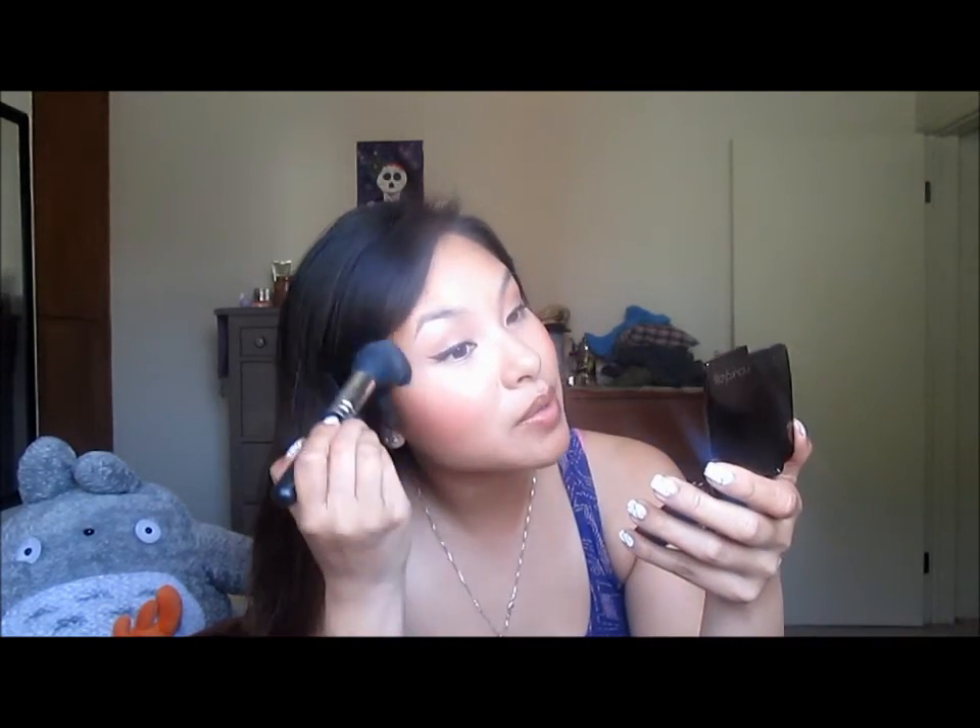Then I'm going to highlight. I'm going to go back with my Hourglass Ambient Lighting Diffuse Light again. And then I'm just going to take my Sigma Tapered Face Brush, the F25, get a little bit on there, tap, and I'm going to put it on the high points of my cheekbones and up my temples a little bit just to bring some light and glow. I really like this stuff — it's very subtle. Then whatever's left in the brush, I just like to bring it down my nose, my chin, right above my eyebrows.